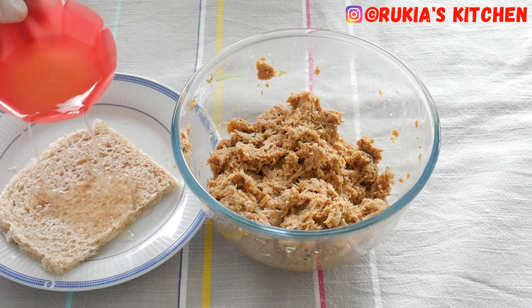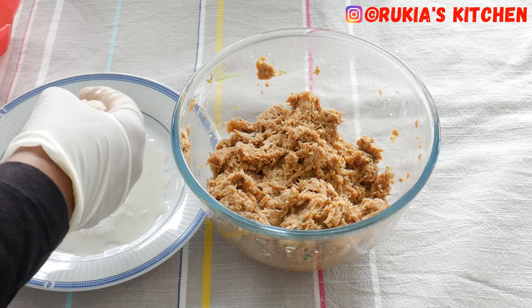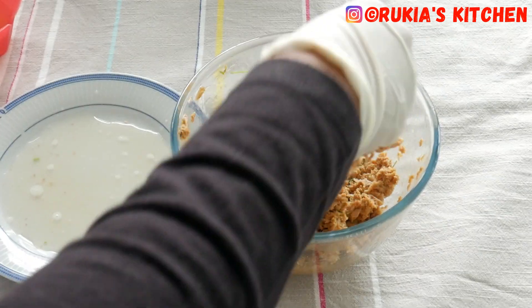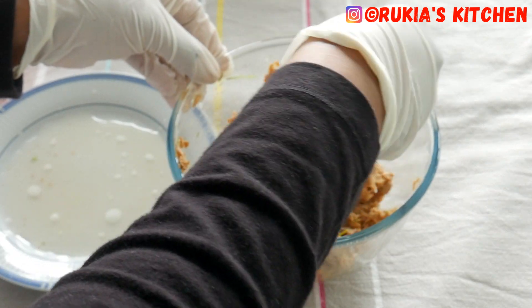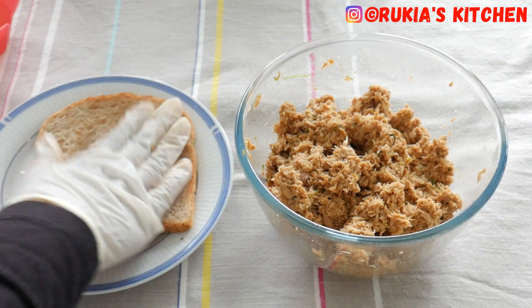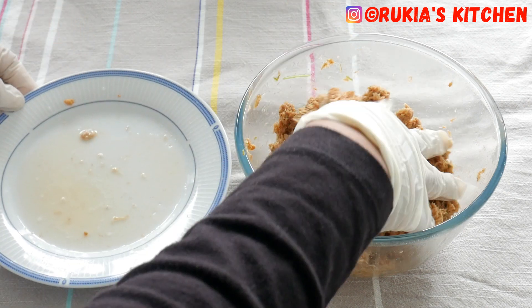The next step, take the two slices of bread. For the first slice, remove the crusts, then soak the bread with some water — you can use fresh water, but personally I use the water I removed from the tuna can. Squeeze the water out from the bread and place the bread into the tuna and mix well. For the second slice, I won't remove the crusts. Soak it with some water, squeeze the water out, then place the bread into the tuna and mix everything well.